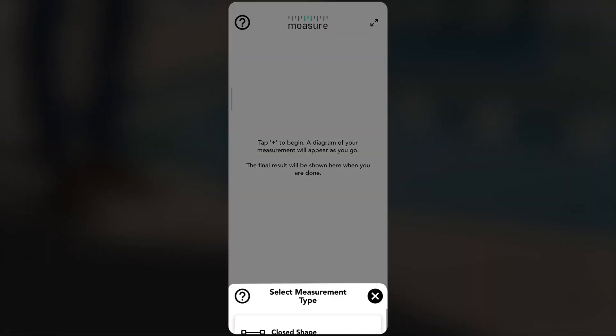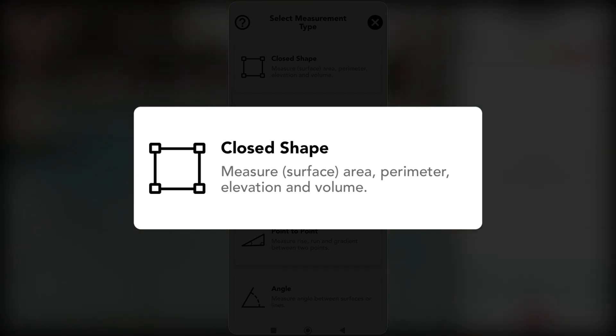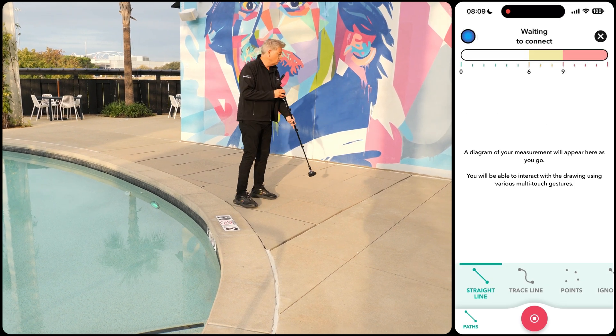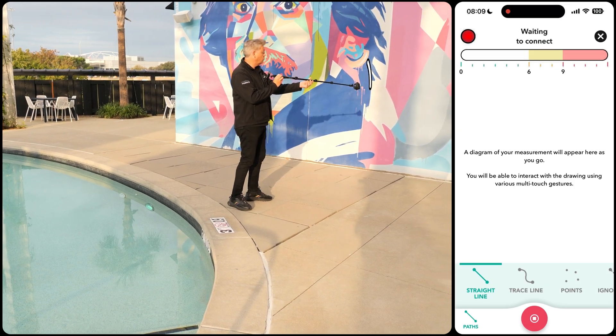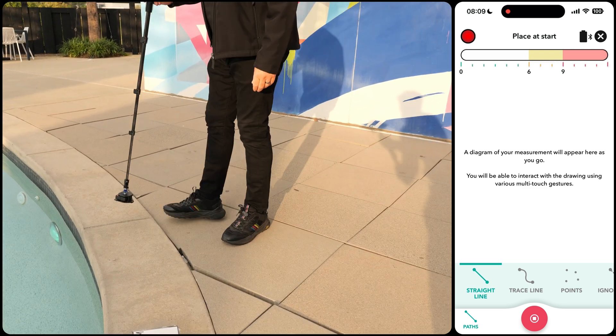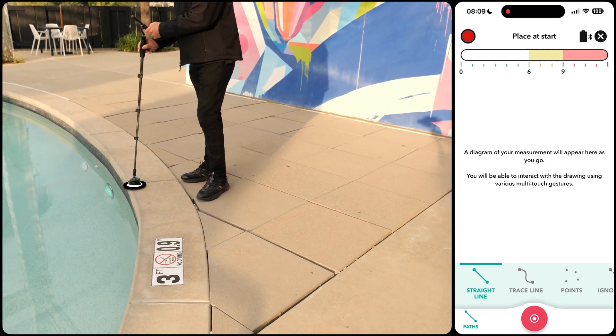To begin, tap on the plus icon and select the closed shape measurement type to define the pool's area, perimeter, and any elevation variations. Turn on the Moji device by raising it vertically and rotating it 180 degrees back and forth until the LED flashes blue. Once the LED turns red, place the device at your starting position, ensuring the reference point is aligned with the pool edge.